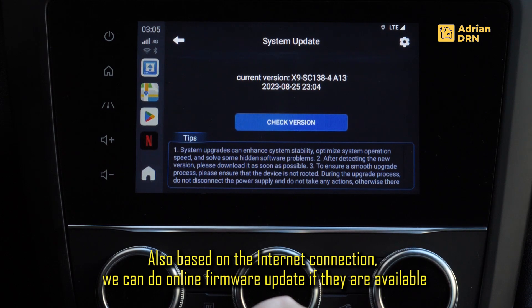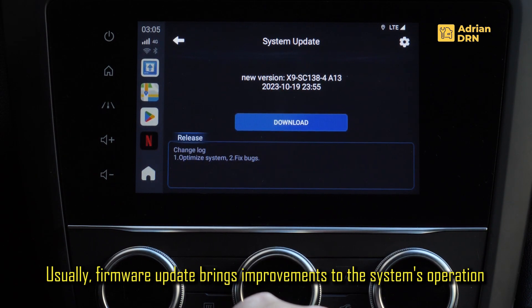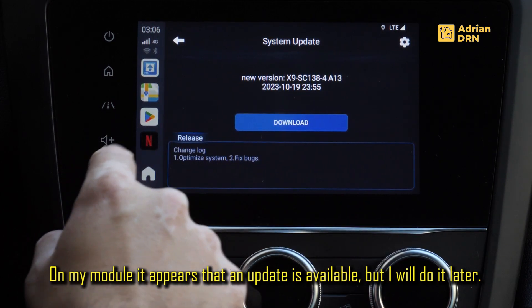O data ce ati pornit modulul multimedia si aveti conexiune la internet, puteti verifica daca aveti instalata ultima versiune de firmware. De obicei aceste versiuni rezolva anumite bug-uri care pot aparea in timpul functionarii modulului. Eu deja am facut un update, si iata a mai aparut un update destul de apropiat ca si data de lansare.